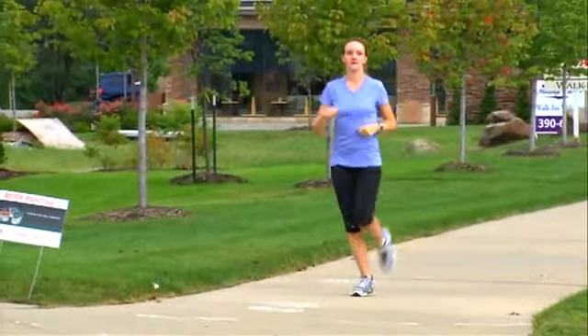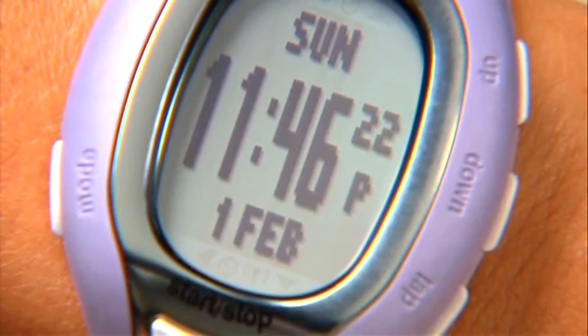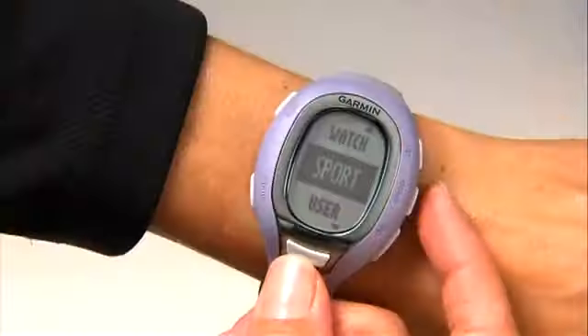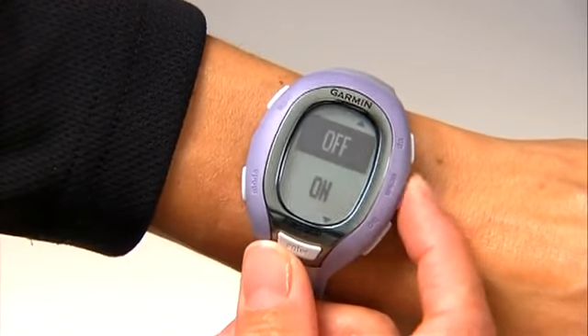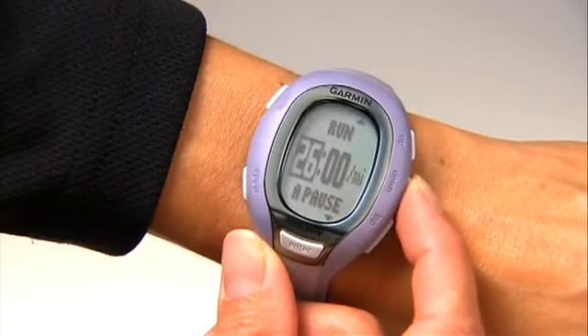Let's say you're going for a run and you want FR60 to automatically pause the timer when you stop at a stoplight, then resume when you speed up. To set up auto pause for your run settings, push the mode button to get to the menu, then select Settings, Sport, Run, and then Auto Pause. Select On, and then use the up-down buttons to adjust the pace.